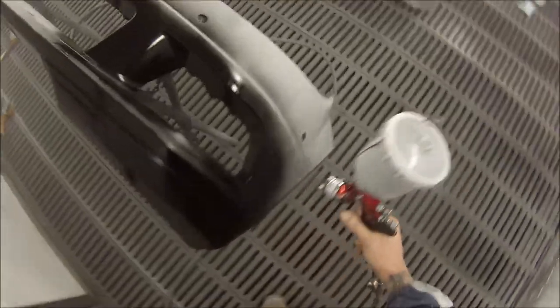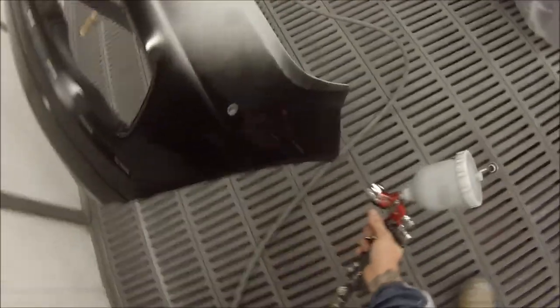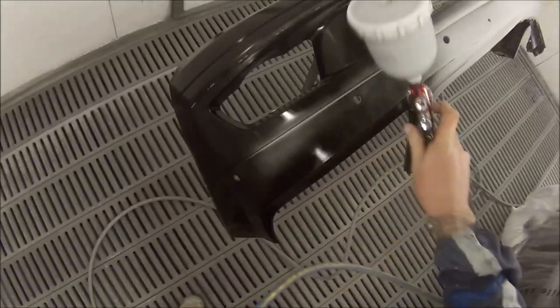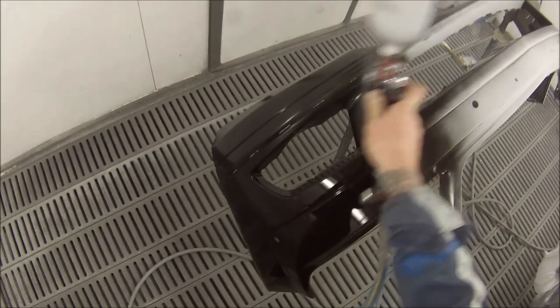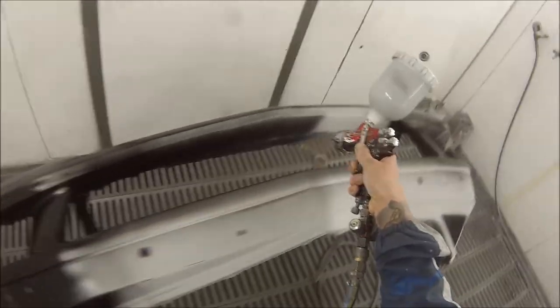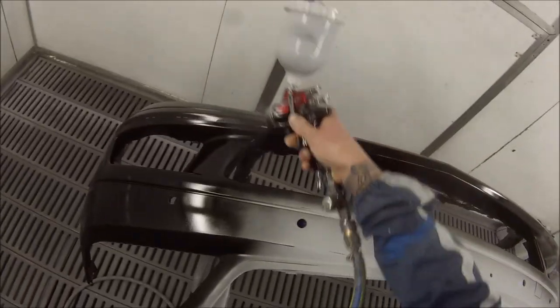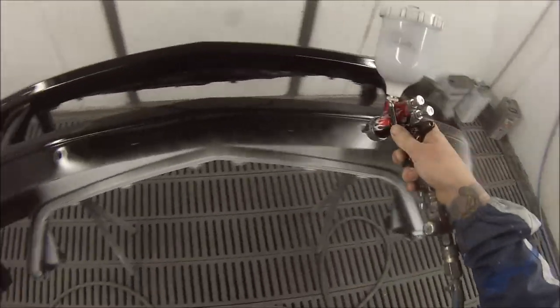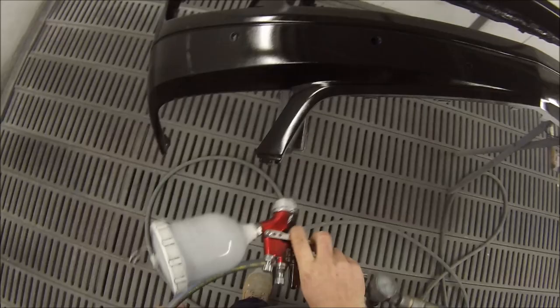Most blacks are like this — you can pretty much see it's already covered after the first coat. You always put an extra coat over the top once you think it's covered, because there might be one or two little spots that aren't, but it really does cover quite well. Most paint brands are like that with their blacks, but Standox has got a pretty good quality paint.